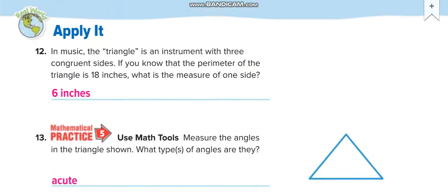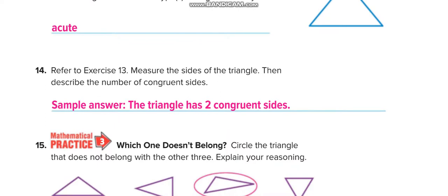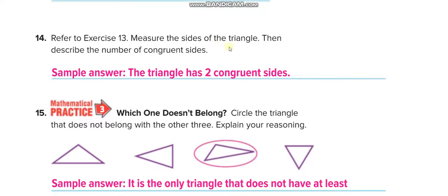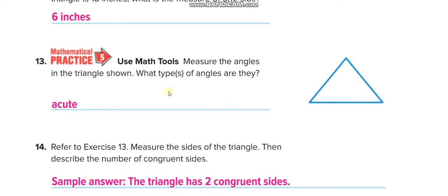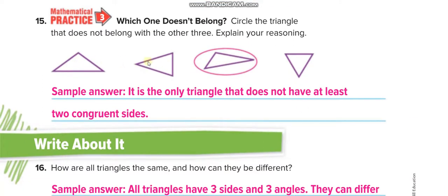On the next page, if the total perimeter is 18 inches and it is an equilateral triangle — all sides congruent — divide by 3, so each side is 6 inches. Measuring the angles, you can see all are smaller than 90 degrees — it is 60 degrees, so this is an acute triangle. Also, measure the sides of the triangle and describe the number of congruent sides. Two triangles have two congruent sides, but one has all different sides.